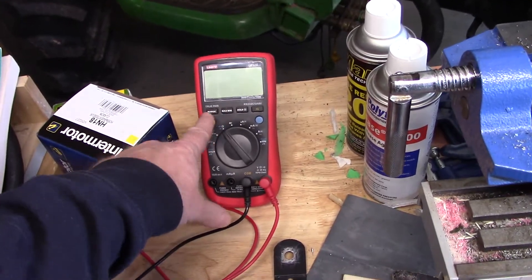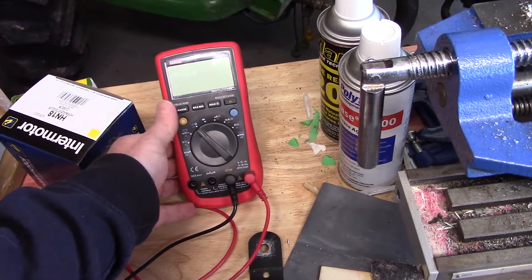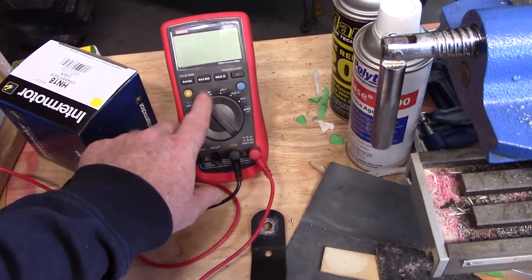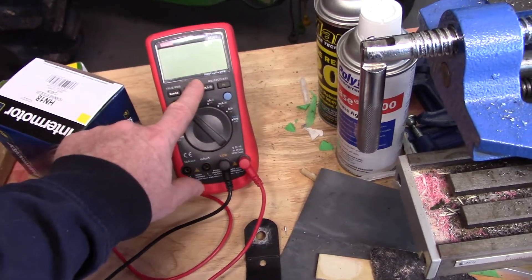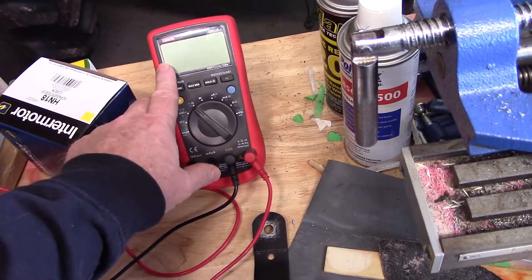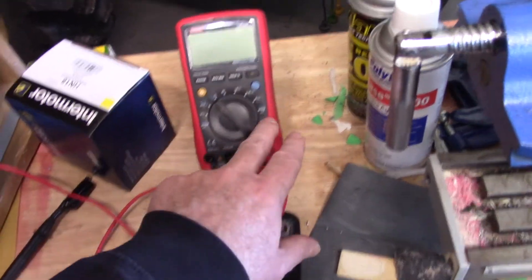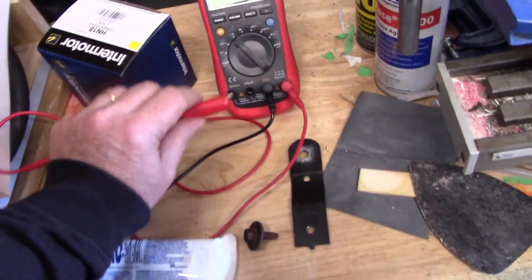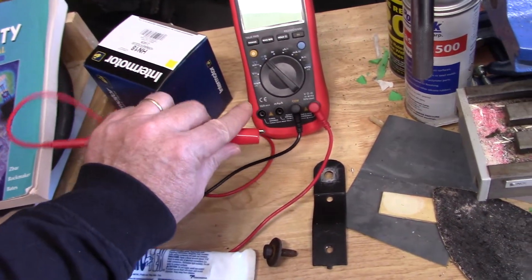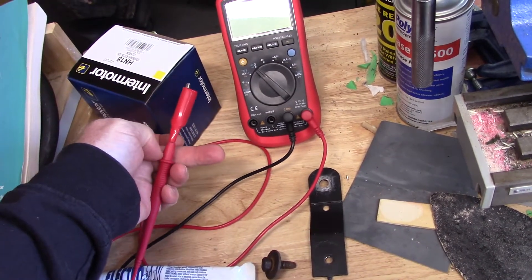I'll be using just a voltmeter — this one happens to have automotive features that are actually pretty handy when it comes to measuring capacitance for your condenser. It's the Uni-T UT109 model. I also like to use leads that have alligator clips, so whenever you pick up a voltmeter, make sure you get one that has alligator clips that attach to the standard probes.